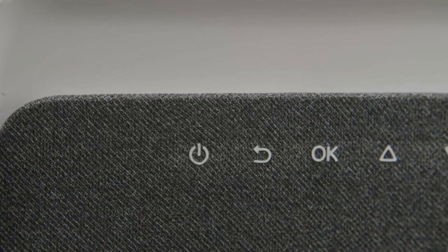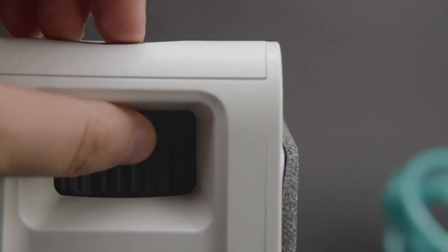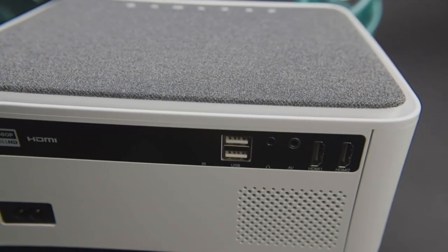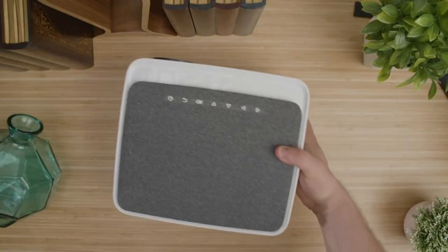The projector itself has its navigation buttons placed on the top for easy access, as well as a focusing wheel on the side for manual focusing. On the back, you'll find the two USB ports, a headphone jack, an AV jack, and two HDMI ports. It's ready to use right out of the box.